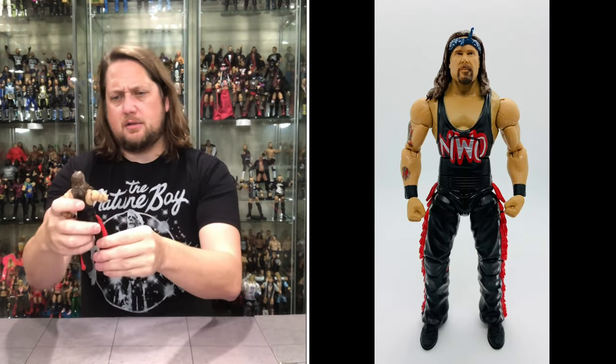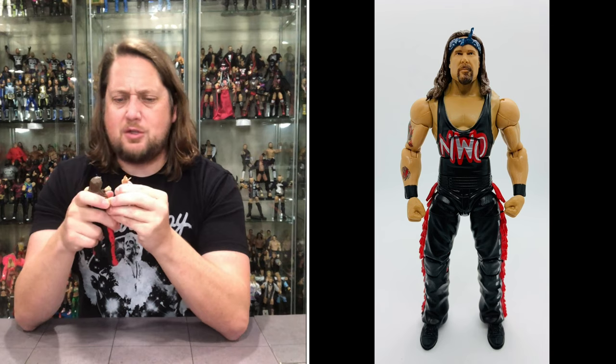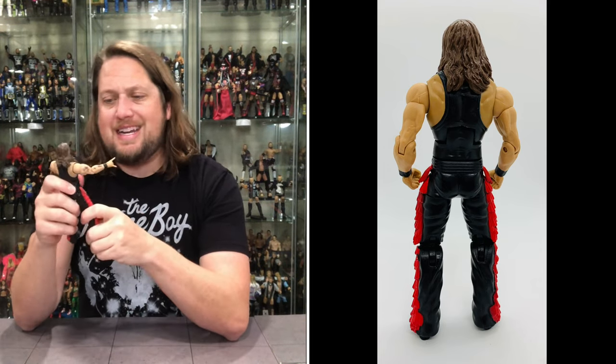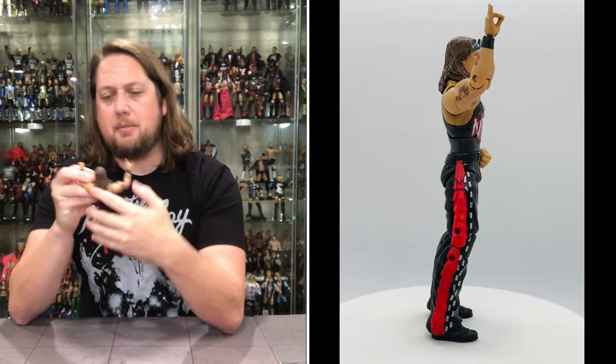Getting down to Kevin Nash himself — looking for paint imperfections. The NWO silver, red, and black could easily get scuffed, but mine looks pretty clean. He has the Too Sweet hand and a fisted hand. Elite articulation is here but no double-jointed elbows, no pinless joints. He does have double-jointed knees along with bicep swivels, thigh swivels, ankle movement, waist, ab crunch, and a movable head. Head is not removable.